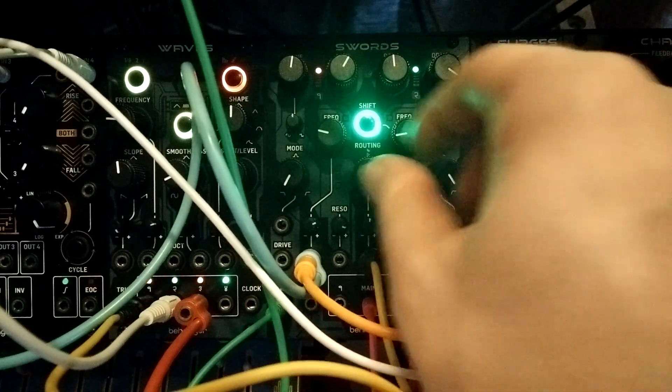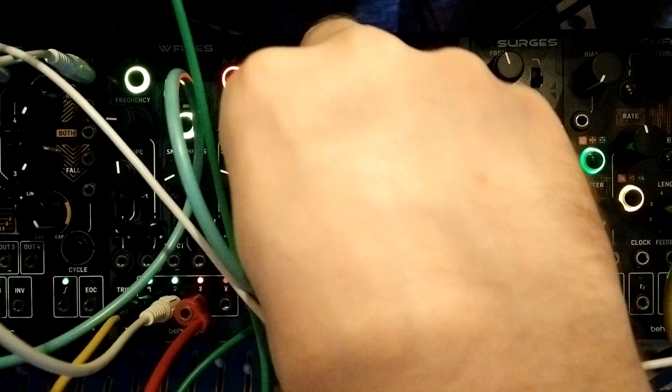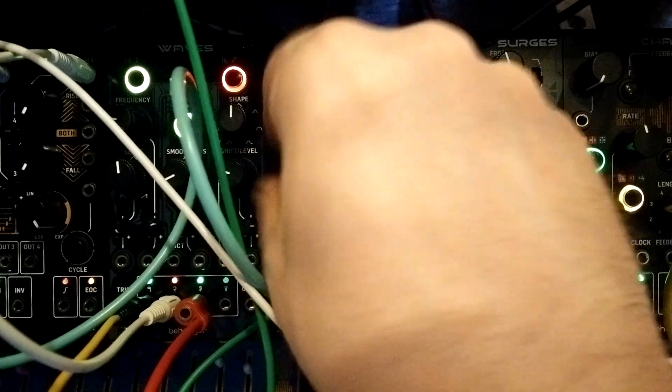Just playing with the routing knob. You can try changing the modes — it really starts to squeal on band-pass.